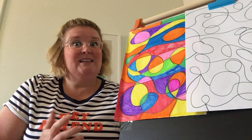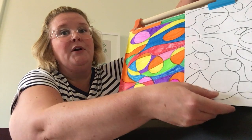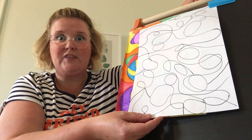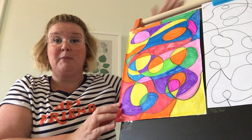Scribble art is something we can all do. Basically you're just going to fill a paper with scribbles. Notice how I really filled in the whole page — I used all of that space — and then you're gonna use whatever you want: markers,